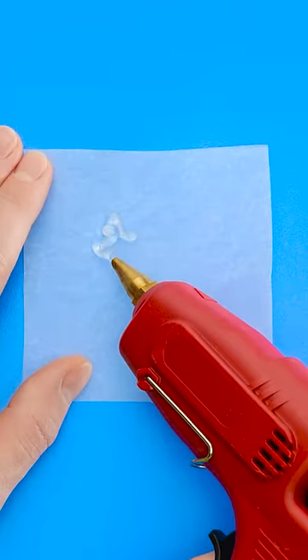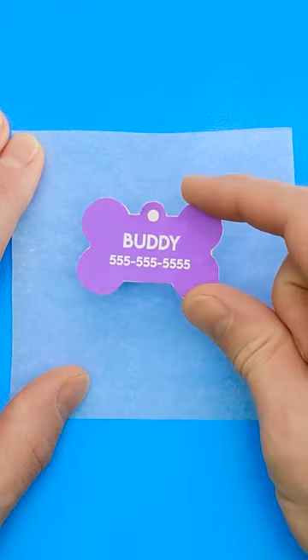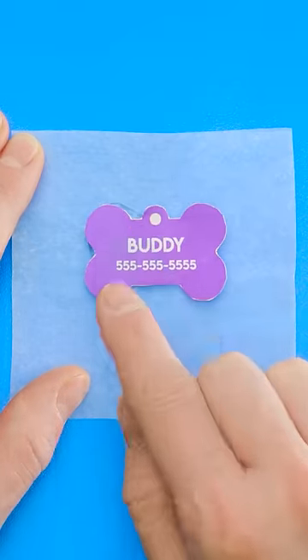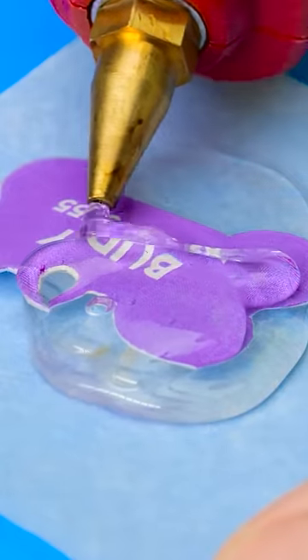See this wax paper? Use hot glue to make a glob in the middle. Then add a paper dog tag. Now put more glue on top of it. Don't be afraid to really pile it on.